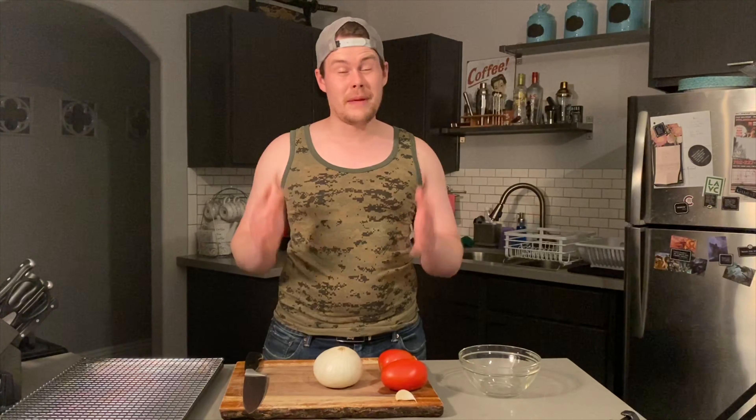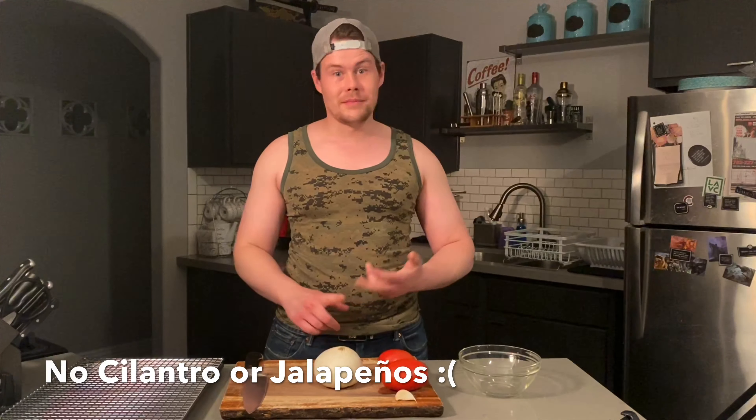Today we're going to take a look at some simple tacos you can make right at home and a delicious tortilla chip based appetizer. To start with, I'm going to make some pico de gallo. However, with all the shortages right now, I couldn't find any cilantro and I couldn't find any jalapeños. So I'm just going to make it with tomato and onion, lime juice, and a little bit of salt. Let me get to work.